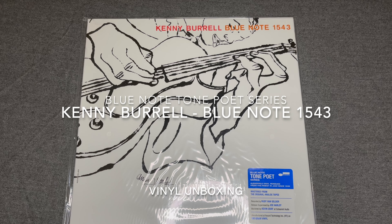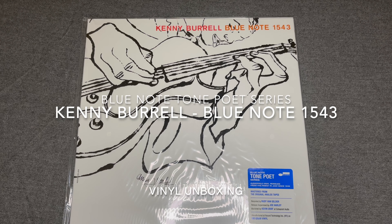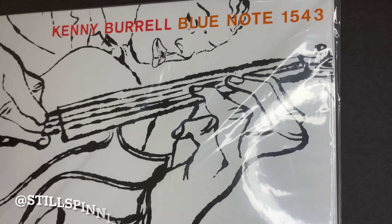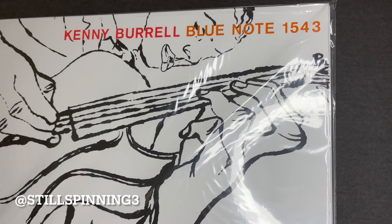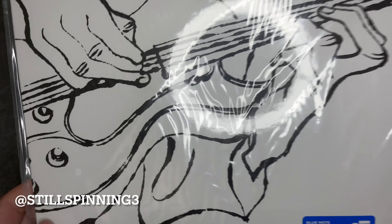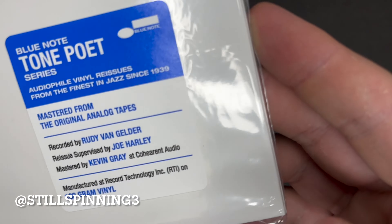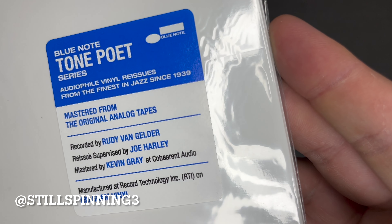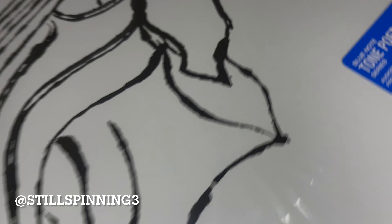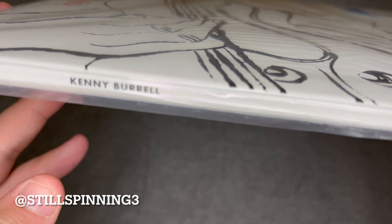Hey YouTube, I'm gonna unbox the latest Blue Note Tone Poet series release from Kenny Burrell. This is Blue Note 1543 — it's got the Andy Warhol cover, which is pretty cool. The Blue Note Tone Poet series are the audiophile reissues that they're doing on analog, which are pretty good so far.